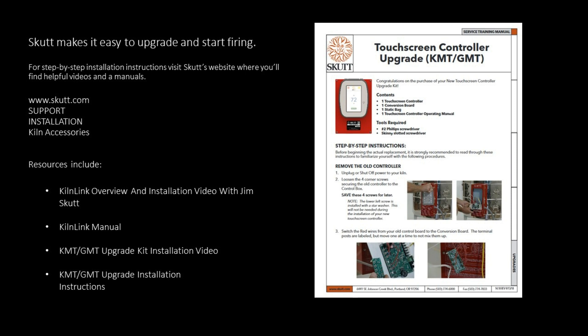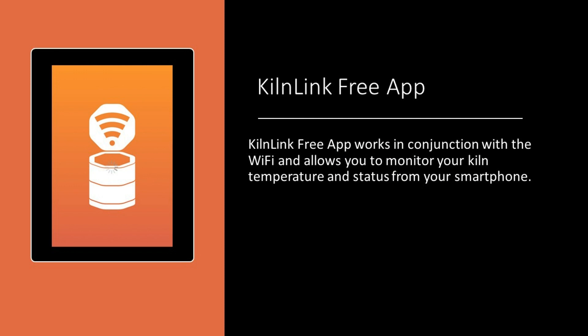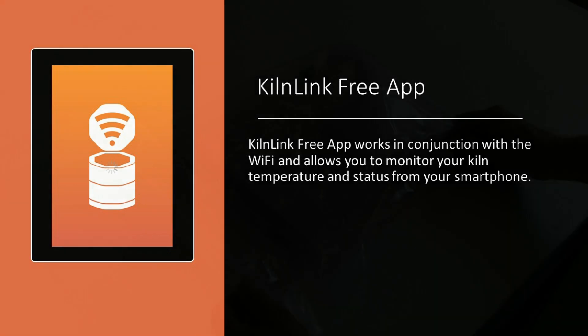They have a step-by-step instruction manual with lots of pictures and easy-to-follow videos on their website. One of my favorite features of the touchscreen controller is the KilnLink app. KilnLink works in conjunction with Wi-Fi and allows me to monitor my kiln temperature and status from my smartphone anytime from anywhere.